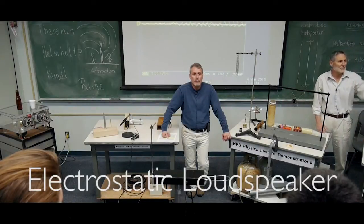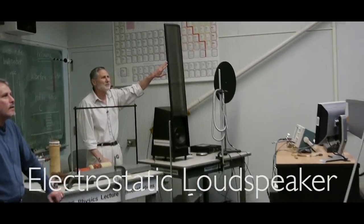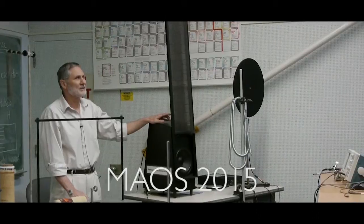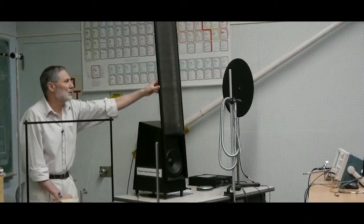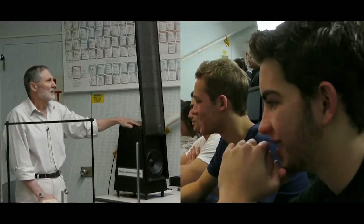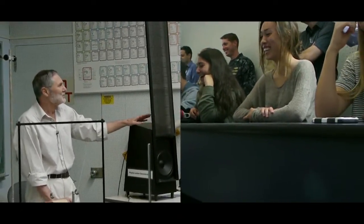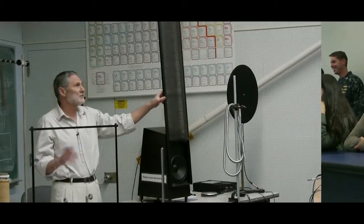You hear the music? It's coming from this. Anyone ever seen something like this before? One of the reasons is it costs $1,200. But that's okay — your parents' federal taxes paid for this. And I'm not joking. So we do use it in classrooms.